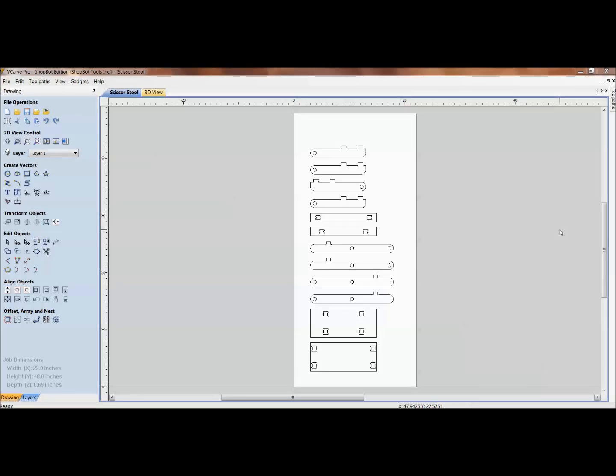Welcome to today's training. This is TJ from ShopBot Tools. Today we're going to do a training session on slot-together projects. We'll look at building complexity into the parts themselves so we can eliminate outside fasteners, and we need to consider the thickness of the material at hand. The problem with using plywoods and different sheet goods is the inconsistency of material thickness.